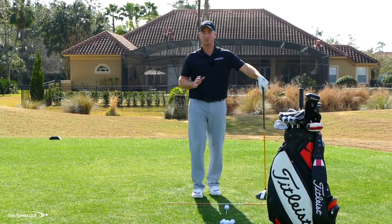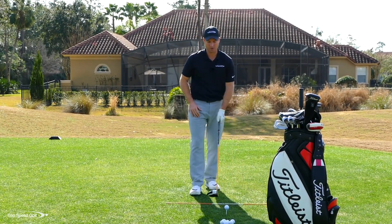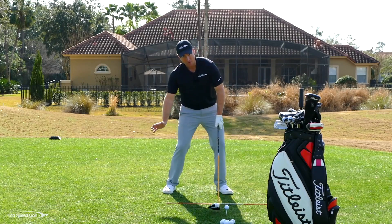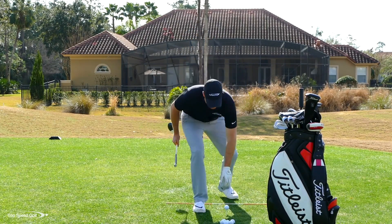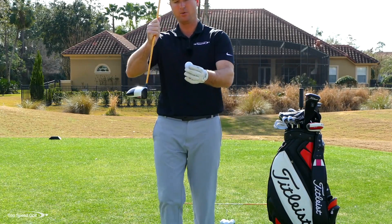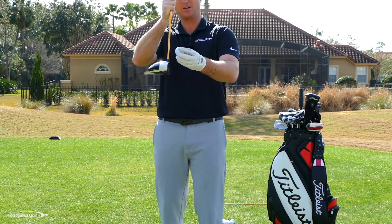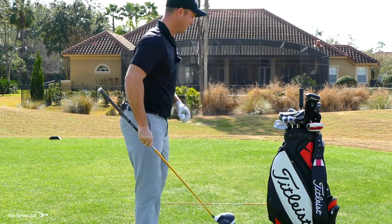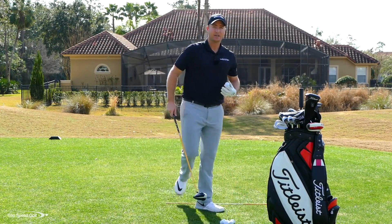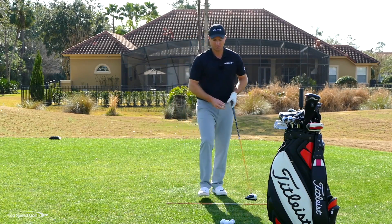Now let's move to ball position — this is really critical. If I want to hit the ball really far, I need to be catching that ball on the upswing. There's not a lot of loft on a driver, and essentially what we're trying to do is get this club moving on the upward swing and de-lofting so it's almost like a knuckleball — the ball starts to spin and knuckle through the wind.